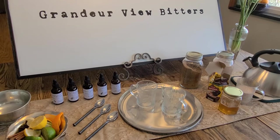Today we're going to be making three low alcohol by volume, or ABV, hot bitters drinks. I'm going to be using Grand Review bitters, but you're welcome to use whatever brand or flavor of bitters that you prefer. So let's go ahead and get started.